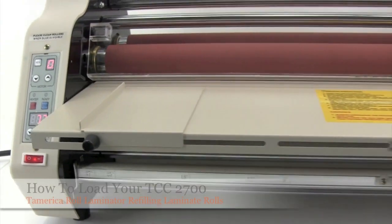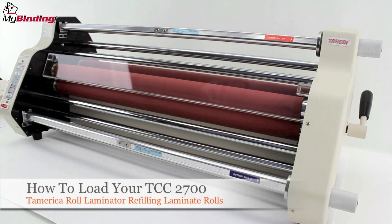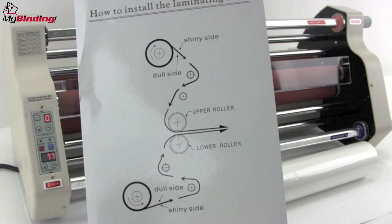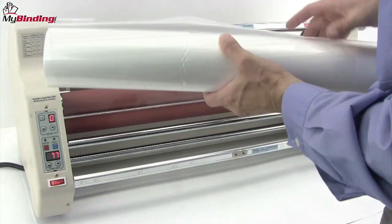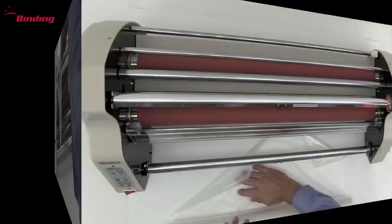Welcome to MyBinding video. This video is designed to assist you in how to load your TCC2700. All roll laminators need to be filled and then refilled when you run out of laminating film. The chart that was included with your machine is helpful, but sometimes the whole process can seem a bit daunting. Let's go step by step so we can understand and learn.